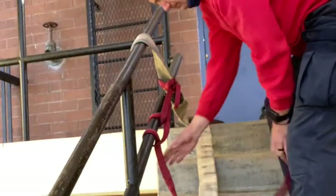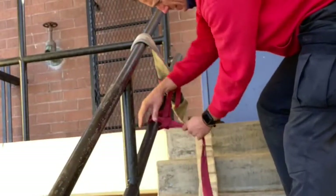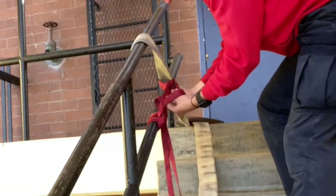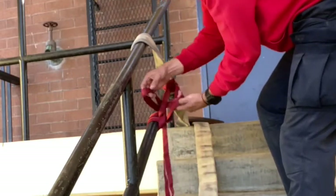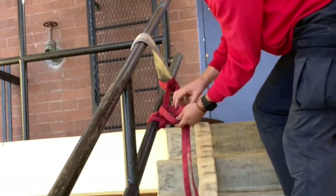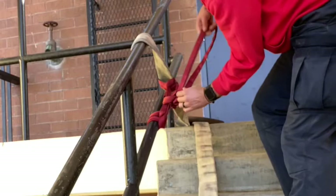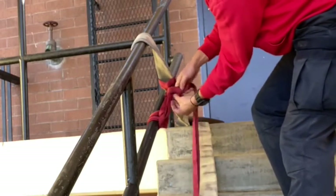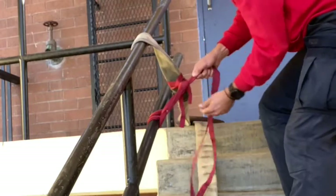Once you have your two half hitches, cinch them down and pull them together. Tighten it up nice and securely. From there, tie your overhand safety knot around the leg of the webbing that's coming off your cow hitch. You know you've tied the knot correctly if when you pull down, you're pulling away from the clove hitch, tightening it down.